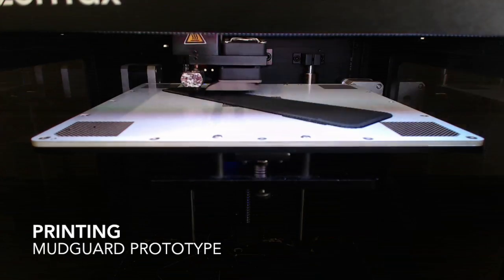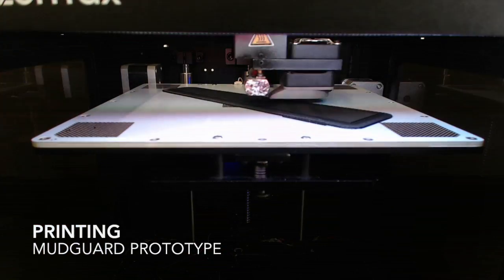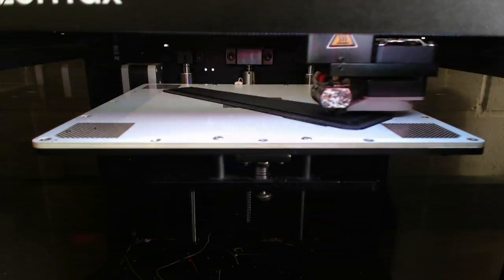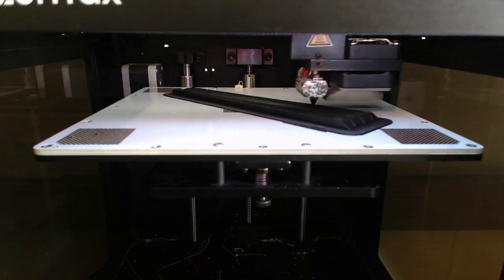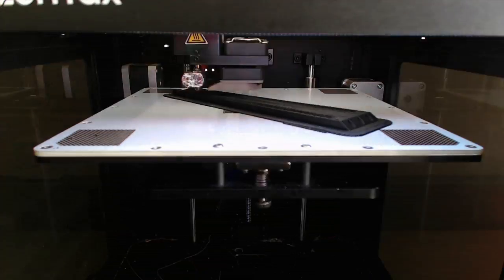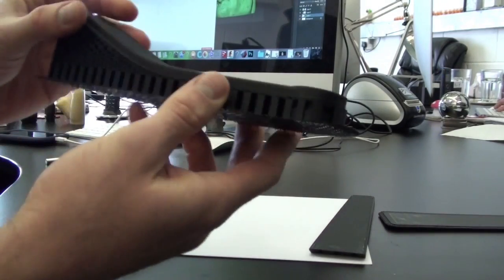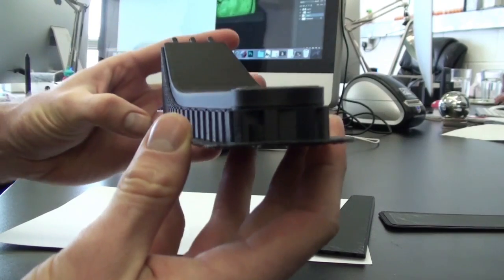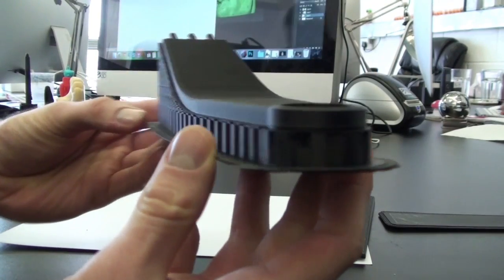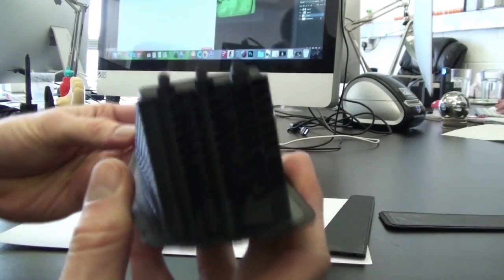All the printing was done on the Zortrax M200 in black ZAVS. Here you can see the main part of the print which required support whilst printing. At the bottom here you can see the raft — this attaches the 3D print down into the perforated plate to avoid warping.